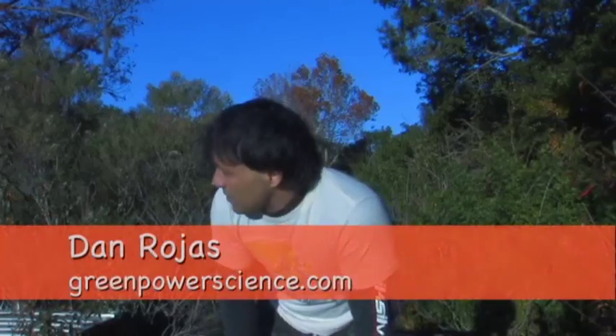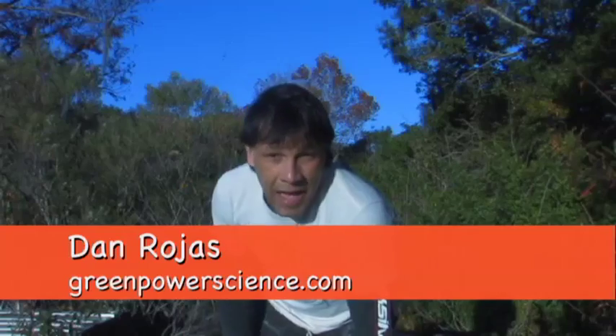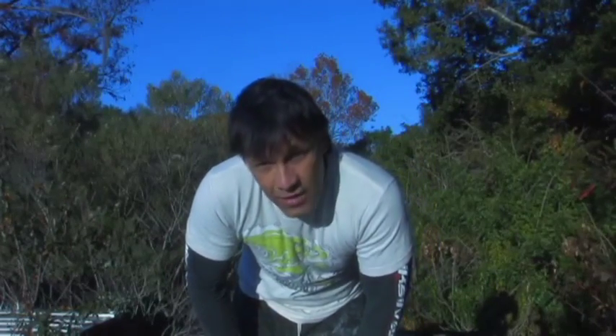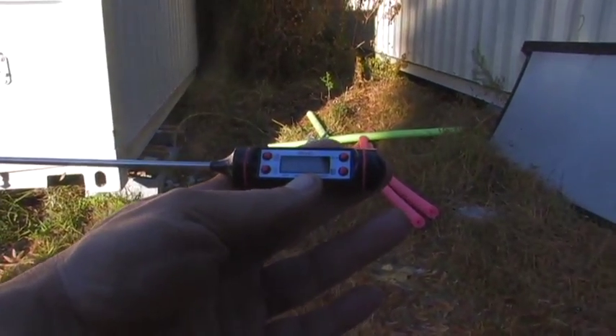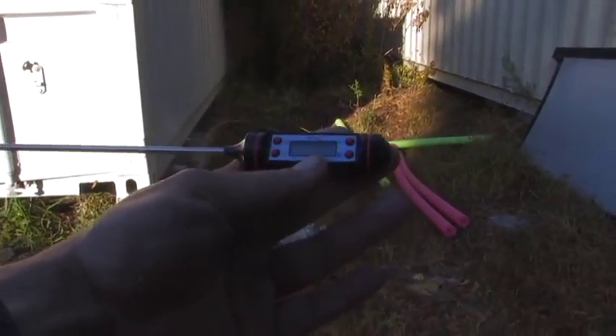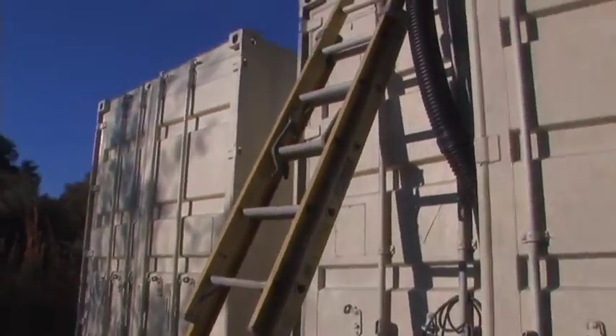Hello there, I'm your host Dan Rojas and I am on top of our cargo containers that face back into our swamp slash backyard — it's about three acres of woodsy area. I'm going to be doing a forced air heater test with two of the cargo containers. It's currently a beautiful 55.56 degrees out right now and we're going to be doing a test.